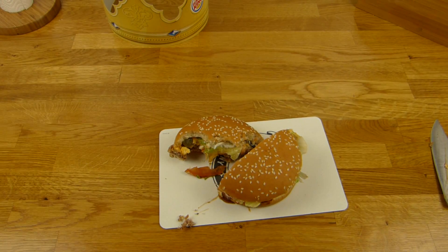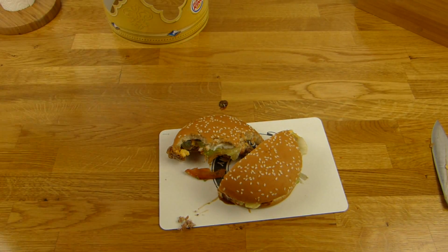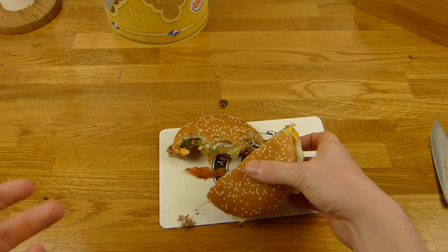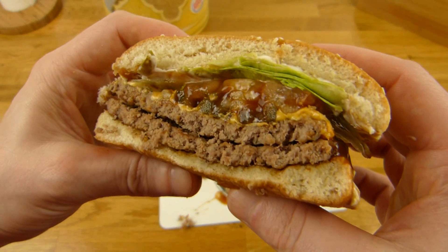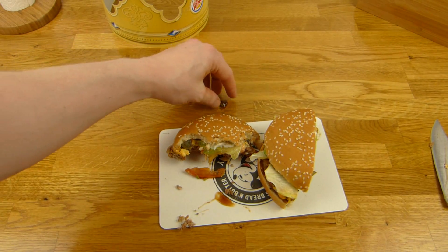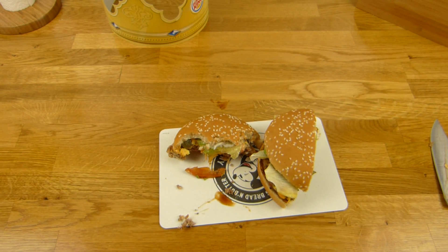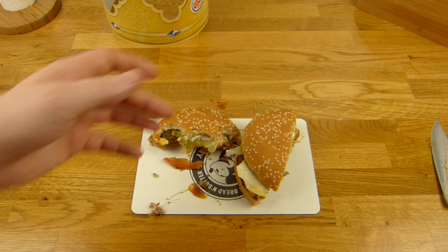Deshalb würde ich diesen Burger niemals nochmal kaufen. Auf jeden Burger mit Barbecue-Soße ist bei mir einfach ein Desaster — guckt euch das an, das tropft überall, es klebt überall, hier ist alles vollgekleckert. Es liegt auf jeden Fall irgendwie immer an der Barbecue-Soße und an den Tomaten. Ich mag keine Tomaten auf Burgern — Tomaten sind okay, nur nicht auf Burgern. Da ist noch ein Jalapeño-Stückchen — ja, die sind gut.